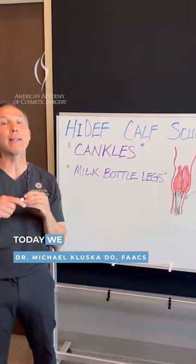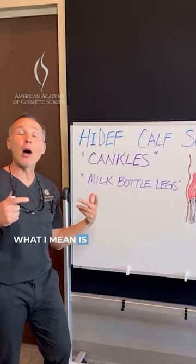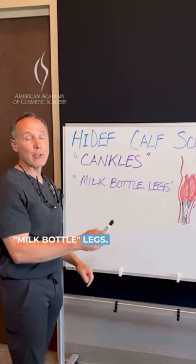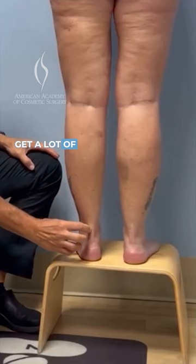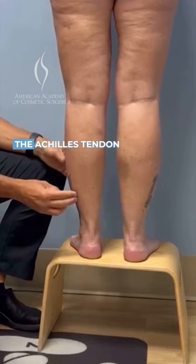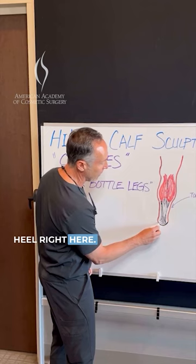Today we are talking liposuction advanced — specifically high-def calf sculpting, known as cankles or milk bottle legs. When you get a lot of extra fat below the muscle, this is the gastrocnemius and then this is the Achilles tendon with your heel right here. If you get a lot of fat down here, you have no definition.